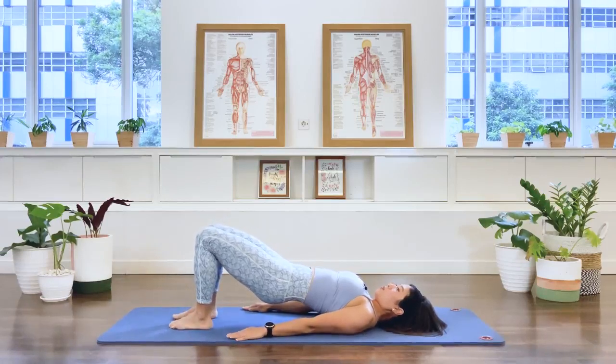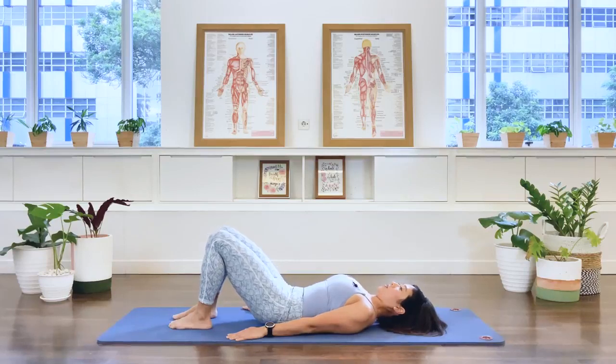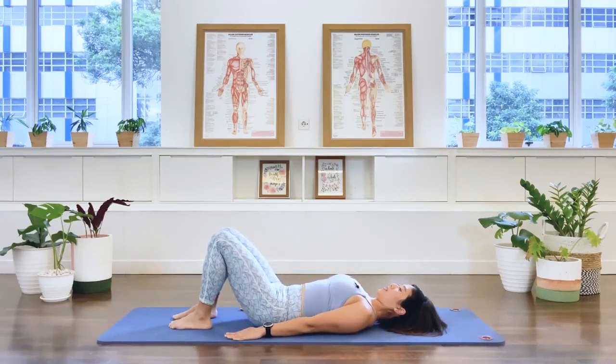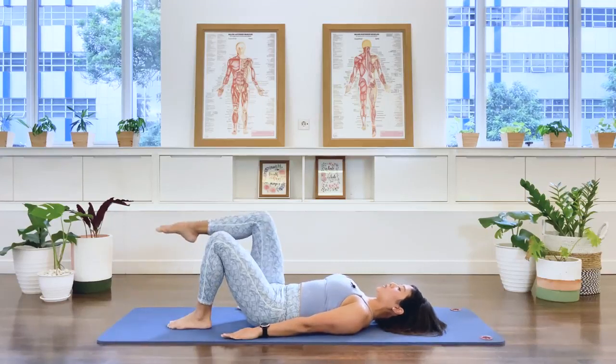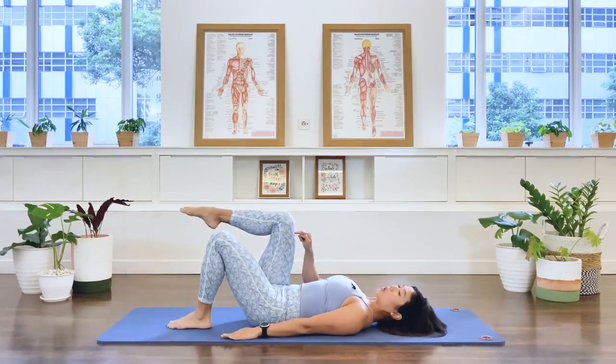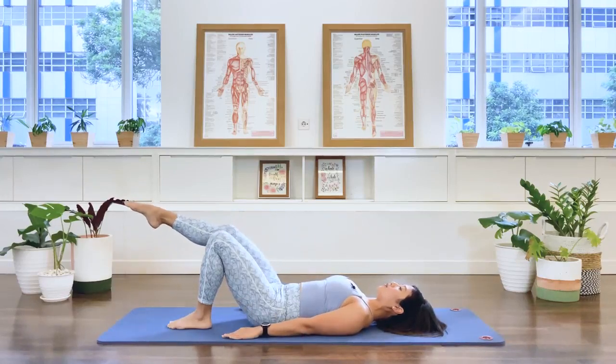Now we're going to have a bit of a break — roll the spine down. Well done. I know you're feeling a hit underneath the thigh. Now lift the right leg up to tabletop. Hold that center. Extend the right leg forward.